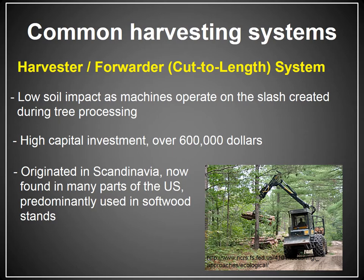Systems like this originated in Scandinavia, in countries doing a lot of conifer plantation management where the goal is to be really efficient and uniform. Cut-to-length systems are now pretty common in many parts of the United States, though oddly they haven't really taken hold in the southeastern United States, even though the majority of what's being cut are softwood stands and conifer plantations. It's likely going to become more common over time.